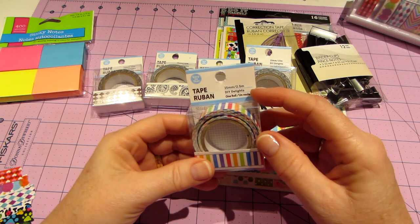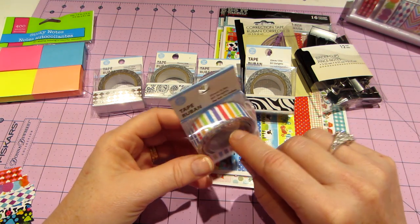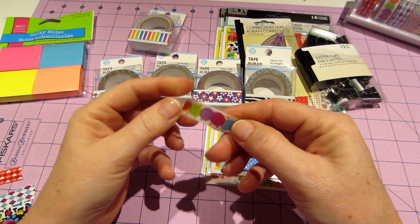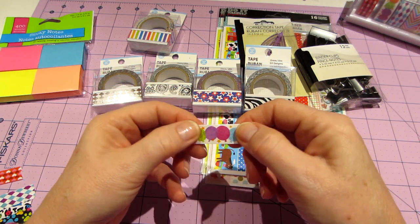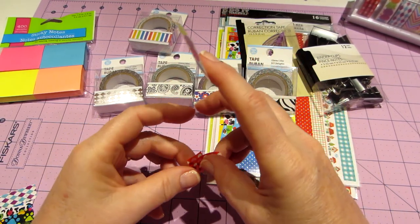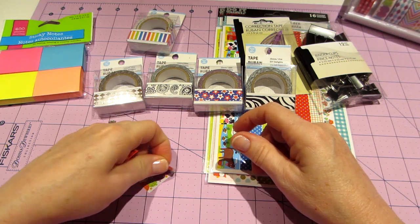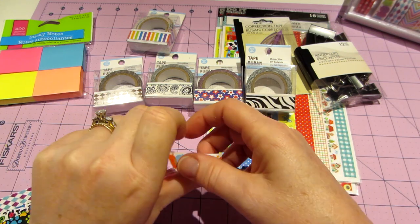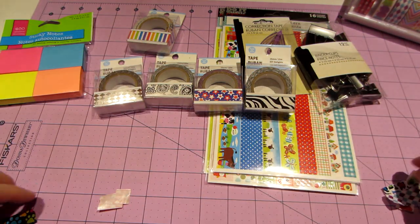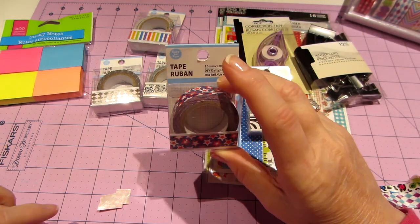One of them is actually a sticker, not a washi tape — it has a backing and there's a little glitter on the clear stripe. As for the other ones, they have a waxy finish, just in case you were wondering. For a dollar, the quality is decent — it rips nicely, it's pretty sticky. It's just a different texture; all of them are the same except for that glitter stripe one.